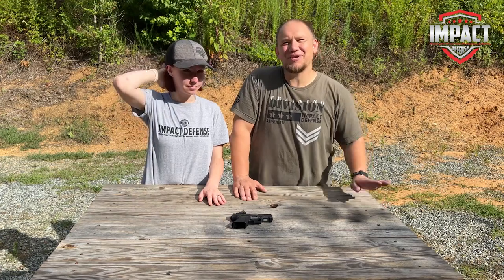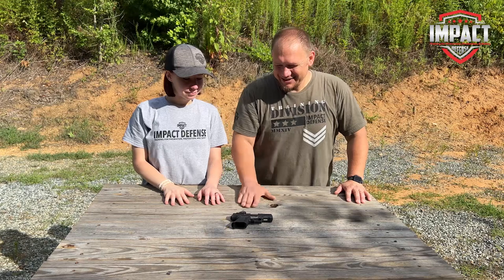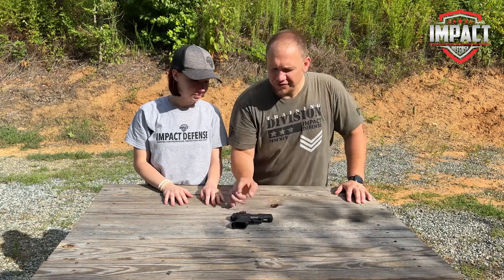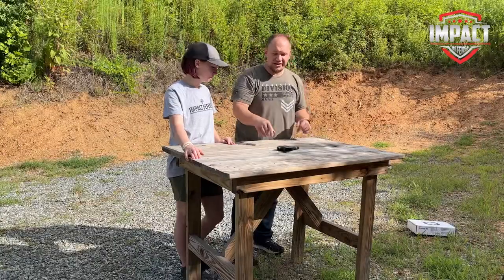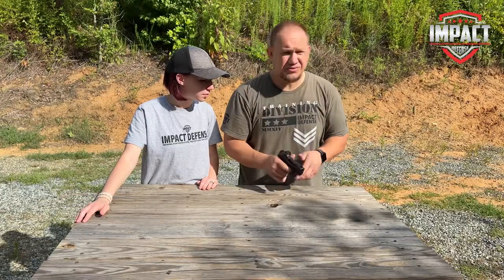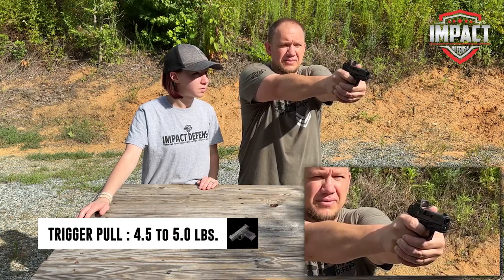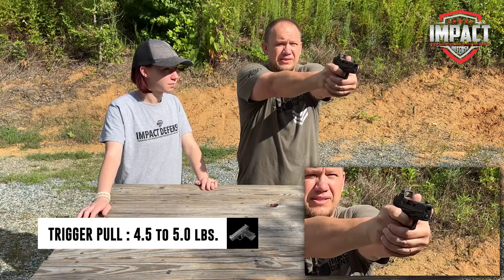We've already established this thing is not much bigger than the P365. I really like this trigger. It's got the trigger safety, no external safeties, just internal safeties. There's good take-up, a good crisp break, and good reset.